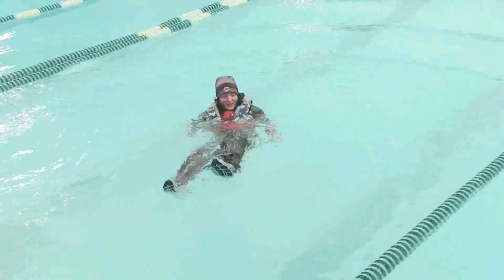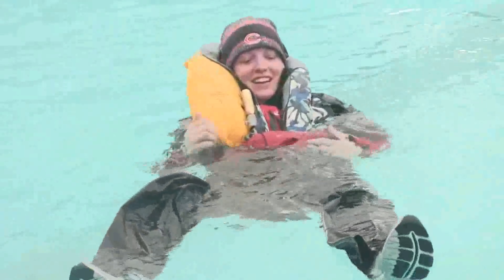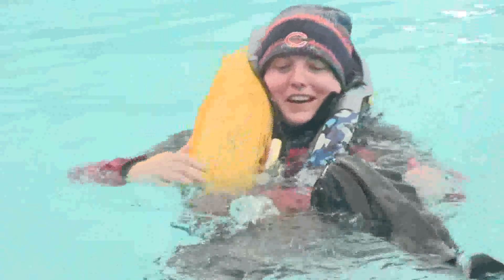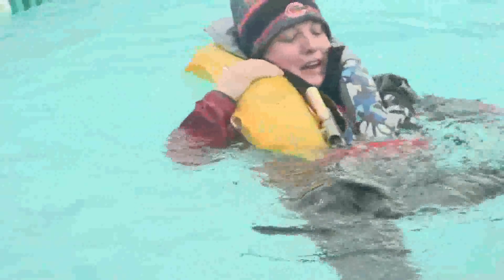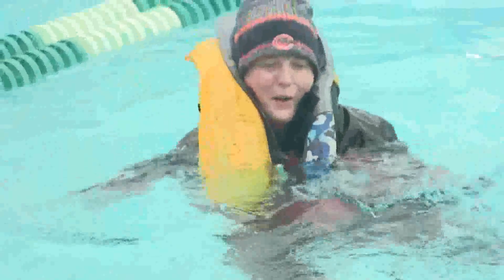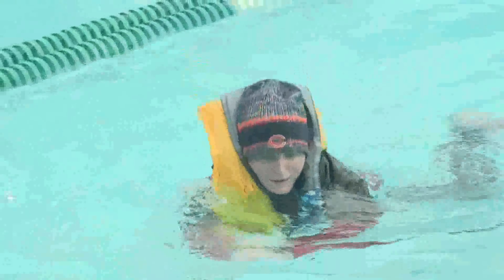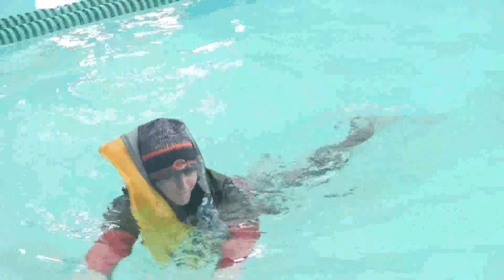Beth jumped in and now her life vest is pulling her up right away. The type of life vest she has actually keeps her head and face out of the water. One side is completely deployed; hopefully the other side is as well. But now she's struggling — she's trying to kick. If she was in the water and we could not pick her up quickly in the boat, she would probably kick her shoes off to lighten her load a little bit.